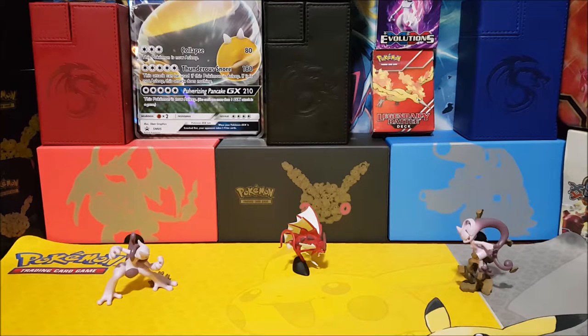They actually went and did six or seven different Pokemon, and they are so well done that it absolutely blew my mind. I can't believe the quality and how it looks — it's absolutely amazing. It impressed me so much that I'm going to make a little video of it here just to show you what it looks like, and I think you'll all agree it looks absolutely amazing.